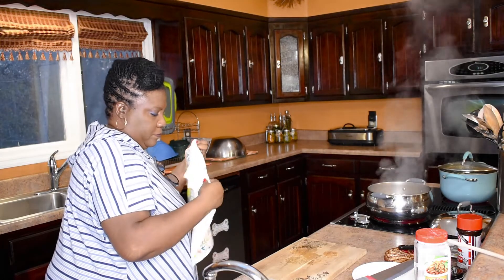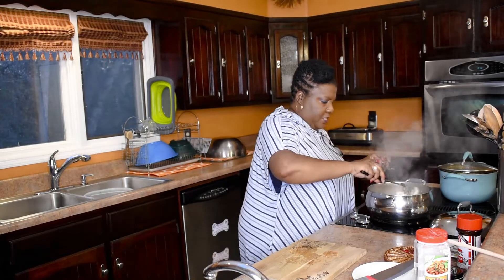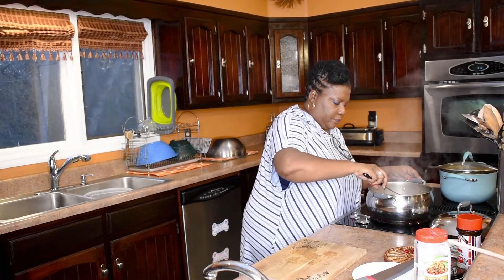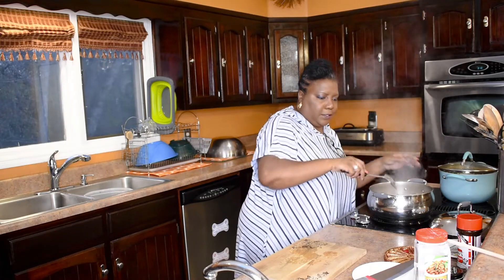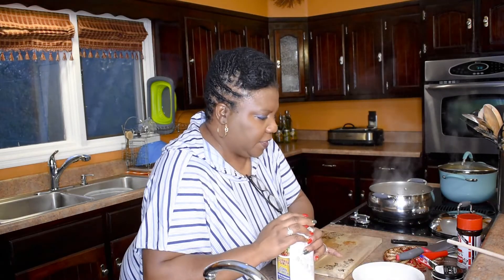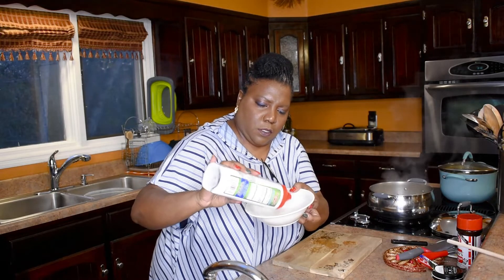It looks like it's heated up really good. I'm going to stir in my onions. I'm looking at this and I still don't see it thickening like I want it to, so I'm going to just pour some more cornstarch in here. That might be a lot — we shall see.